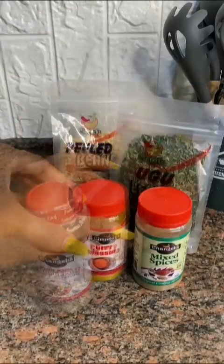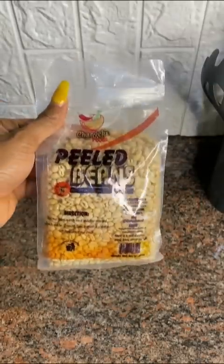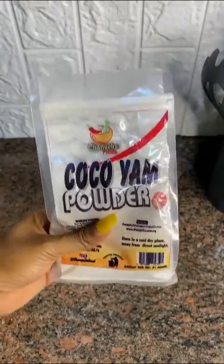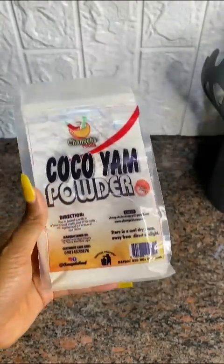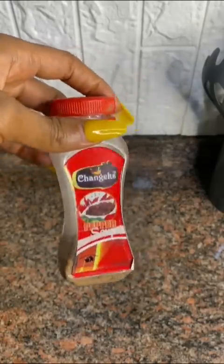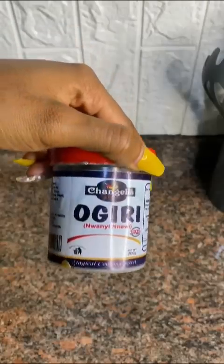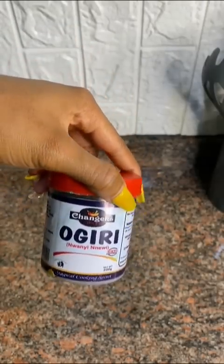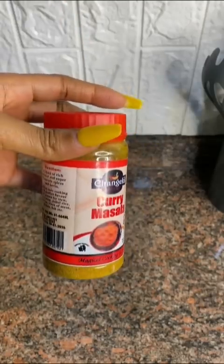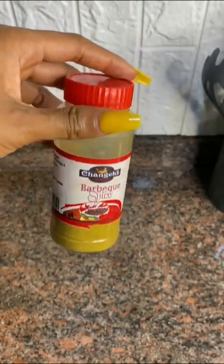Changex Foods makes soft life in the kitchen even easier. They have peeled beans for easy moi moi or akara. With their kokoyang powder, you can make oha soup without stress or use it to thicken any soup. They have all-purpose seasoning, pepper soup spice, dry ugu leaves perfect for oha soup and ofada sauce, mixed spices, curry masala for chicken curry, and barbecue spice. Stop making barbecue without their barbecue spice — please stop that bad character.